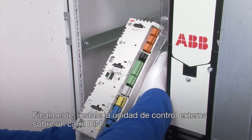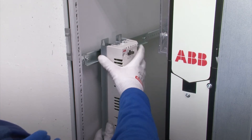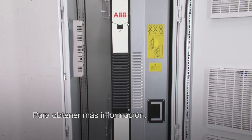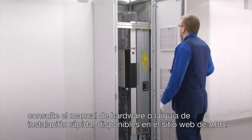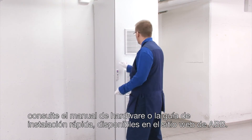Finally, install the external control unit on a DIN rail. The cabinet assembly is now complete. For more detailed information, please see the Hardware Manual or Quick Installation Guide available from the ABB website.